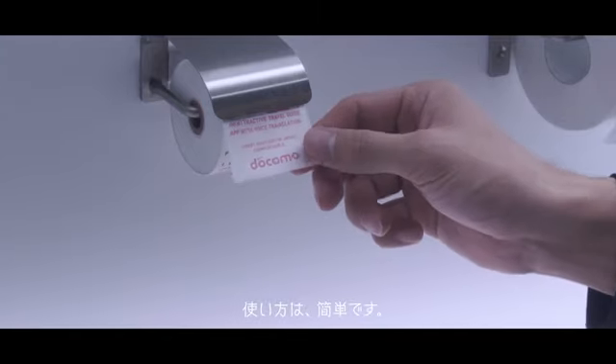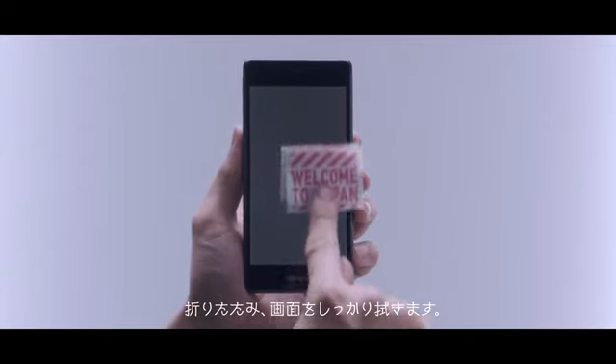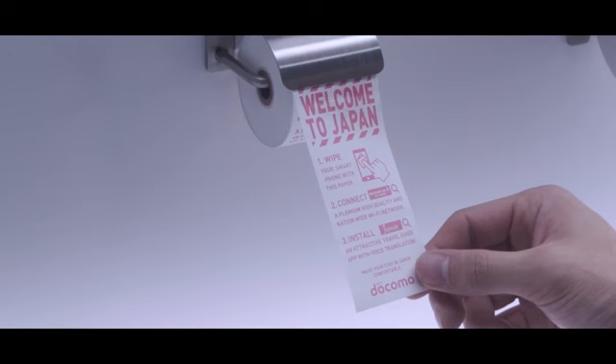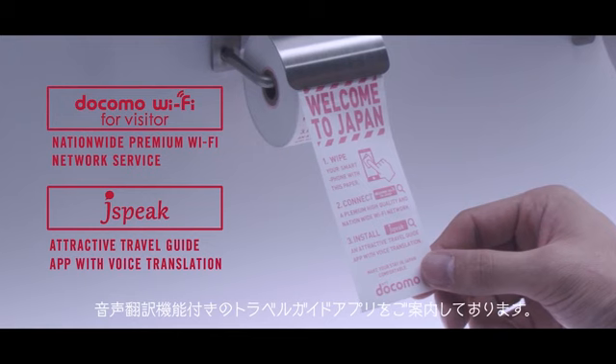Using it is easy. First, take the amount of paper you need. Fold it up and clean your smartphone screen thoroughly. After you're done, you can flush it away. On this paper, you can find information on Wi-Fi and a travel guide app, which has a voice translation function provided by Jokomo.